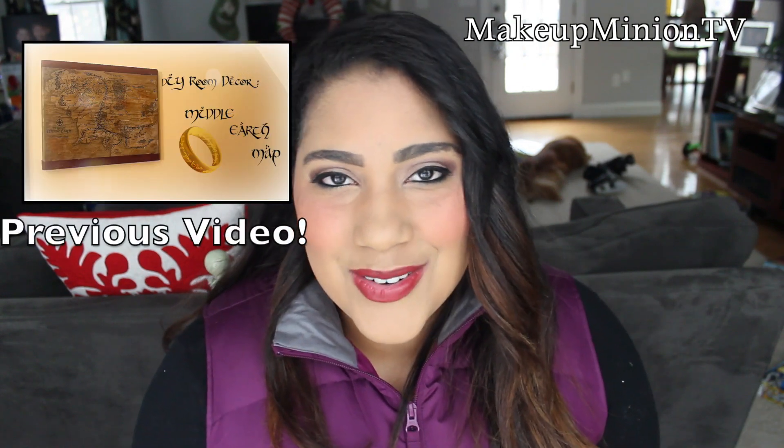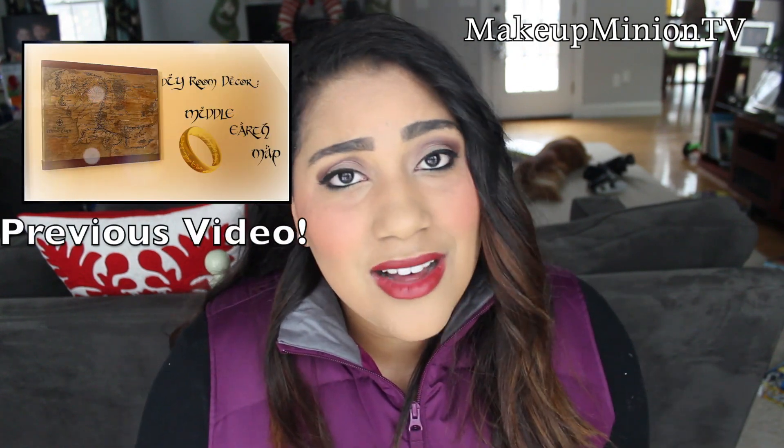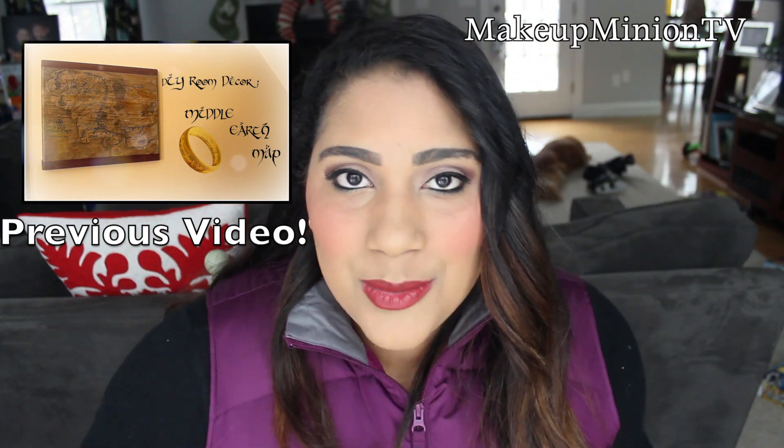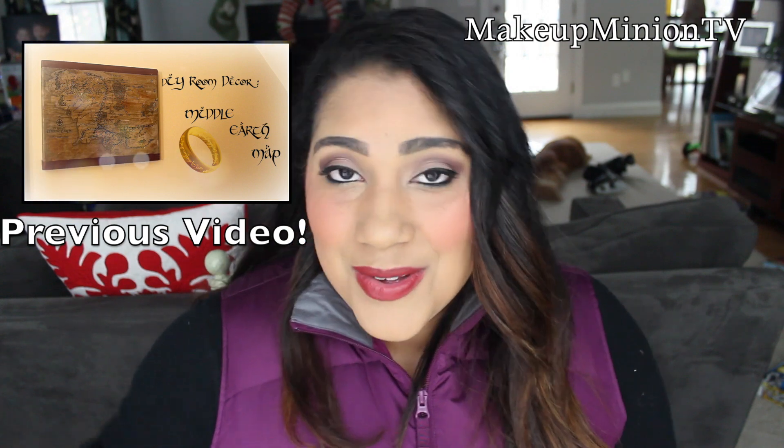Anyway, I hope you guys liked this video! As always, don't forget to subscribe if you haven't already, hit the like button if you liked this video, and don't forget to just be yourselves. I love you guys so much and I will see you in my next video. Bye!